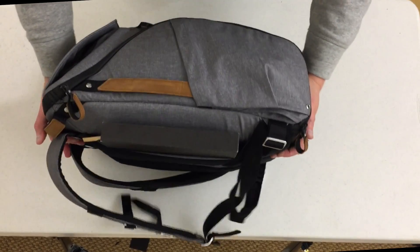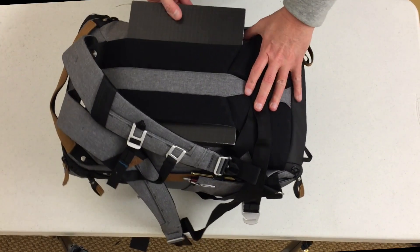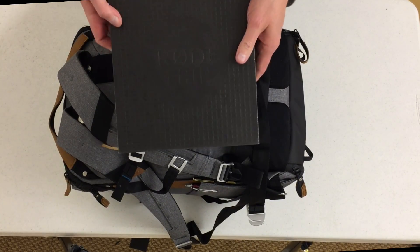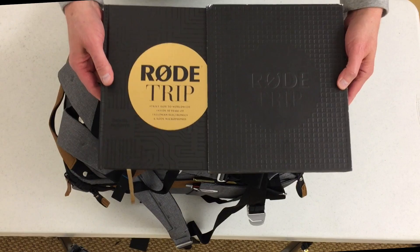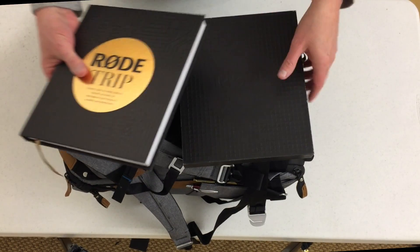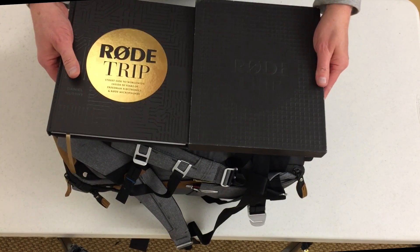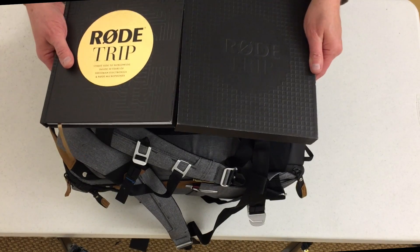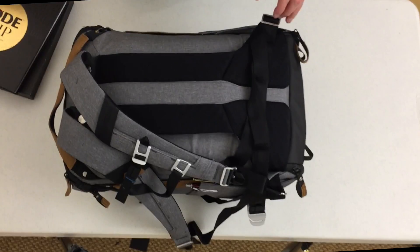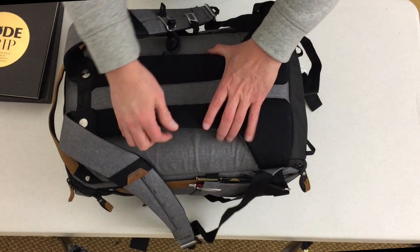Let's cover the back first. I was in Vegas because of the Rode event, and part of the thing, they gave us this really amazing book — a really thick, really nice book about the 50-year history of Rode. I didn't want it to take up my whole backpack on the way home, so I used the luggage pass-through on the back in order to make that happen.